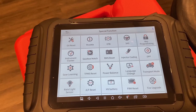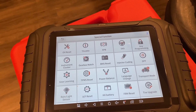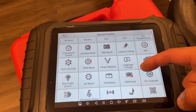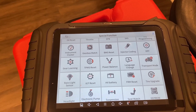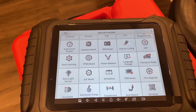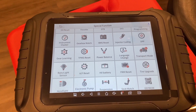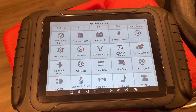You can do a little bit of key programming with some vehicles — I've used it on a Jeep, Dodge, and Chrysler. You've got the BMS reset to relearn or reconfigure the battery when you've changed it, mostly on European vehicles. Instrument cluster allows you to do odometer correction — now I don't suggest you do that, but it is there.